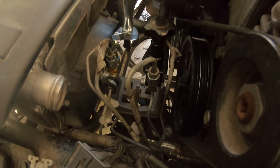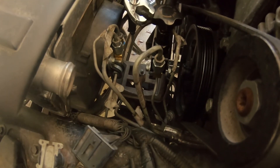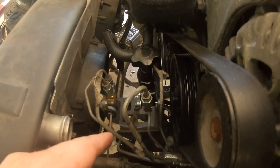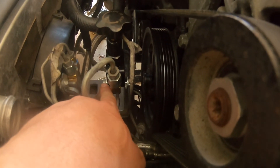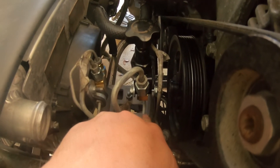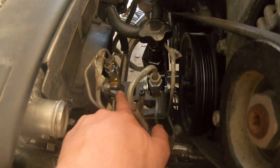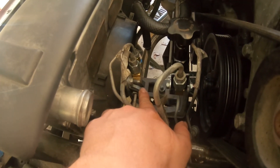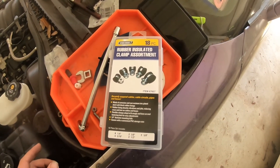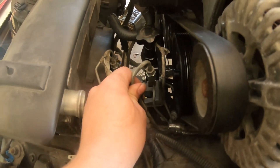I definitely recommend using these line crow's feet — they helped a lot getting the lines off the ABS valve block too. I used a quarter-inch bolt to mount the proportional valve to the original ABS mounting bracket, and did the same for the front — mounted it to the other side of the mounting bracket. I also used a cushion clamp from Harbor Freight to secure the lines.